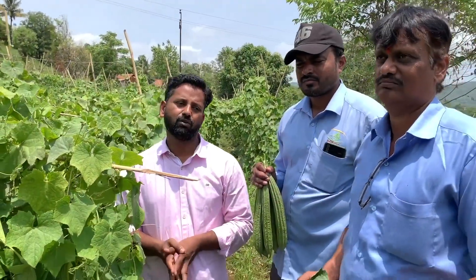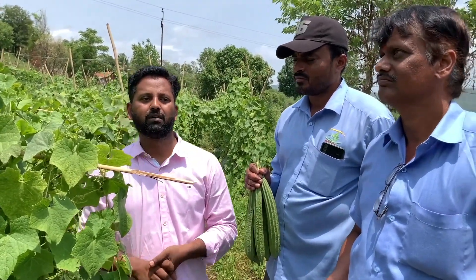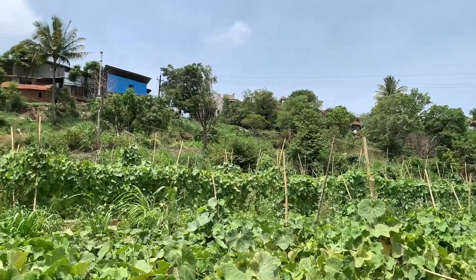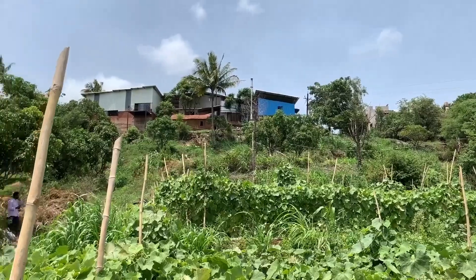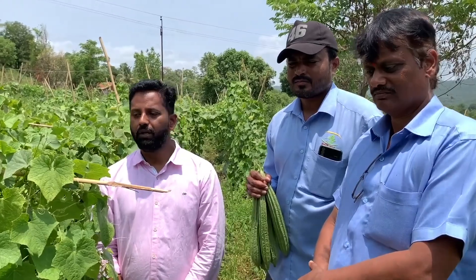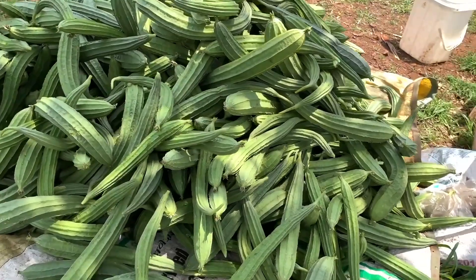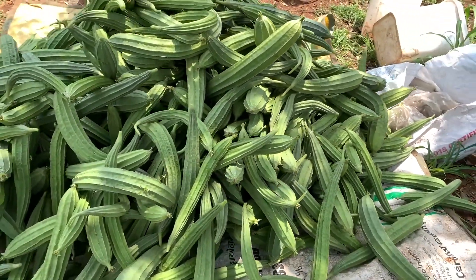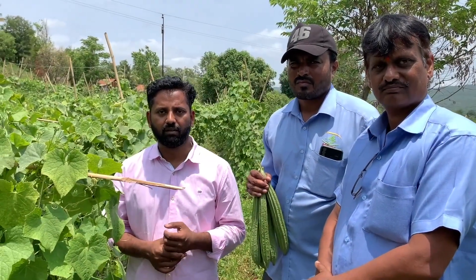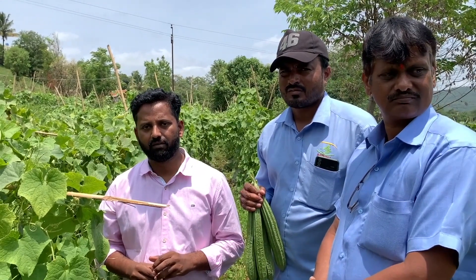The farmer is very happy. This farmer also used the technology for marigold and got 3.5 lakh within 10 hours. The farmer is telling that they will get 6 tons more in this ridge guard plot. They have already harvested nine tons of ridge guard, and in four months the farmer is going to get 6 lakh in one acre.